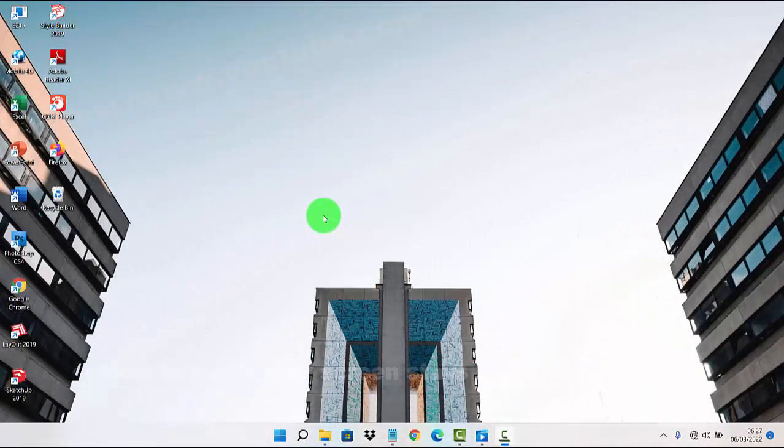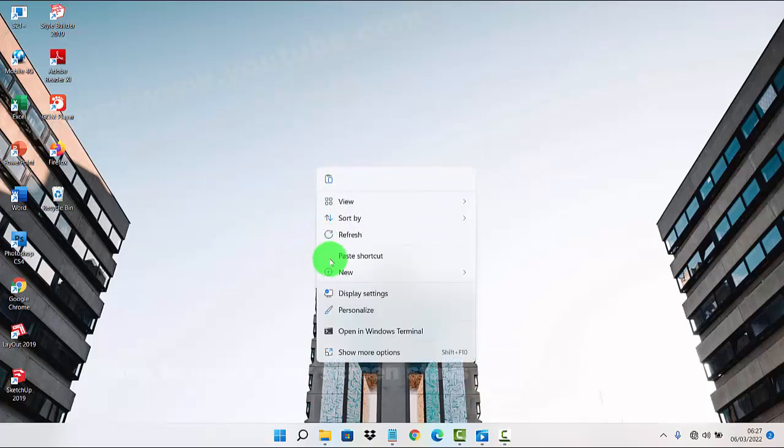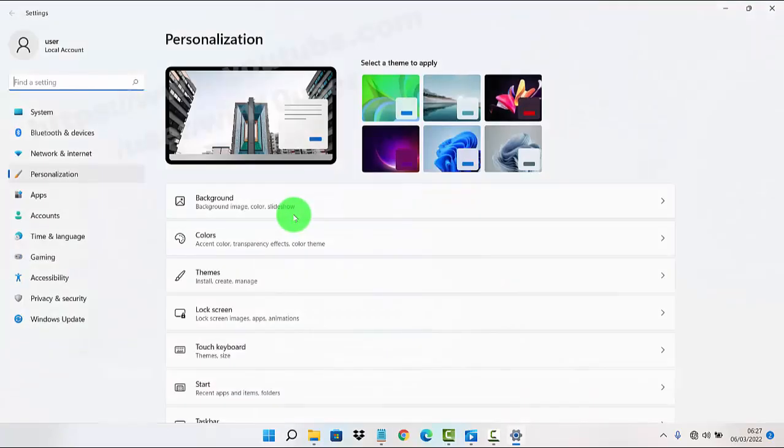To make your screen stay on while charging in Windows 11, right-click on an empty area on the desktop and then select Personalize. Next, go to the System tab and click on System.